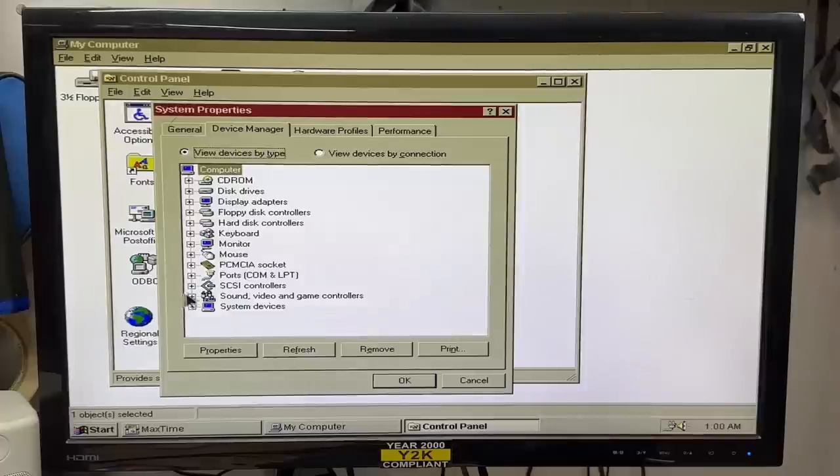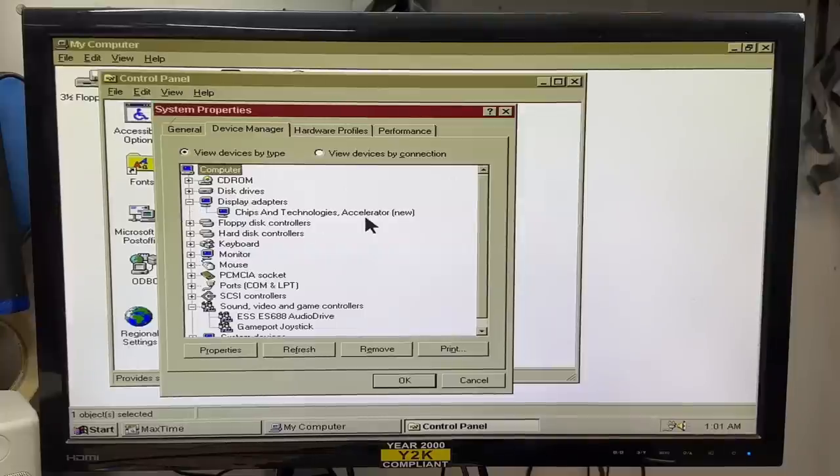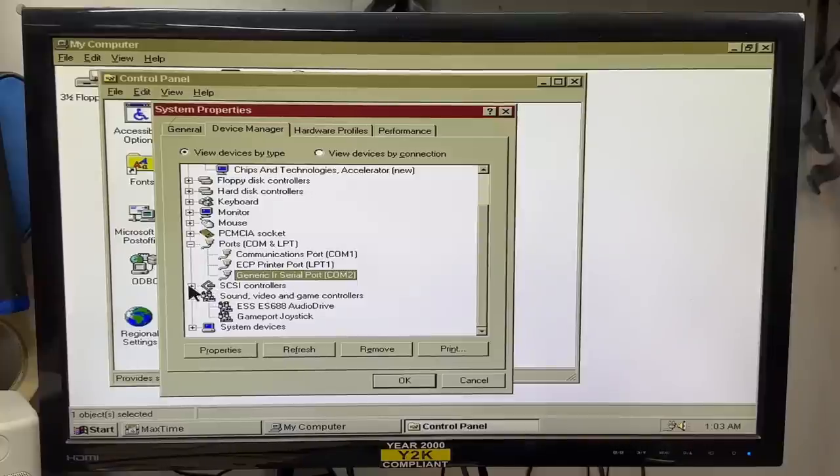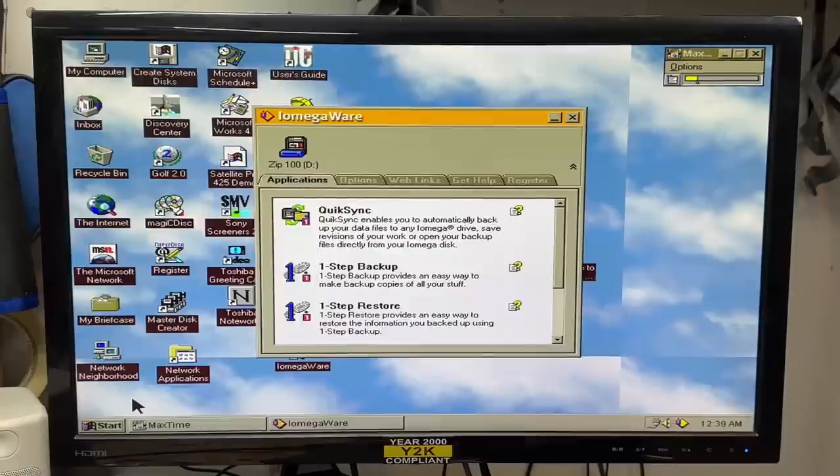I want to see what kind of sound card it has — it's an ESS audio drive. I'm trying real hard not to fall in love with this thing. Display adapters: Chips and Technologies — can't say I'm familiar with that one. Here's our IRDA transceiver, showing up as a serial port. This thing has a SCSI controller? Oh, that's for the zip drive. Let's drop down to DOS mode and do a surface scan of that hard drive.